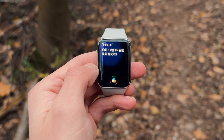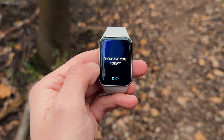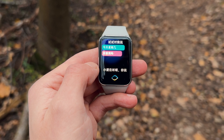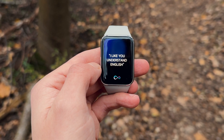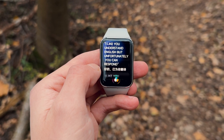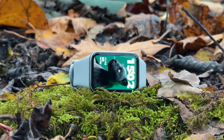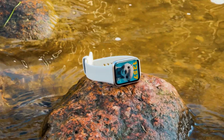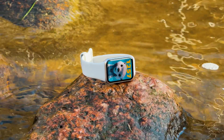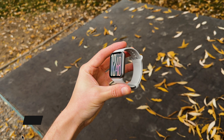A few extra things: there is an AI assistant built in, but I have the Chinese version of this watch. It does understand English but can't really do anything with it, and I believe this feature will not be available on the international version. Same with NFC payments — it does have it, but it won't be available internationally. There is also women's cycle tracking that can be activated to all-day monitor mode. The 9 Pro is water-resistant up to 50 meters, though Xiaomi recommends avoiding the shower or steam rooms — advice I have completely ignored.